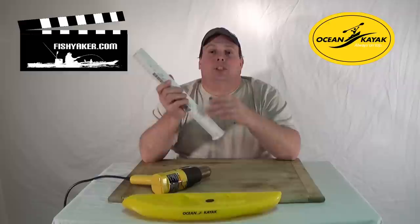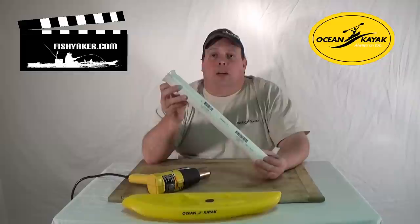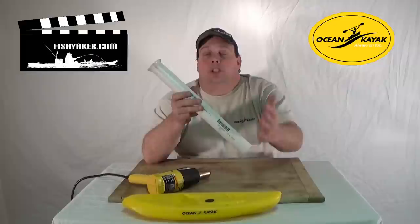A really cool way to step it up from just a cut-off piece of PVC to a real cool-looking rod holder is to use an inexpensive heat gun from a local hardware store and flare the end out. I've been doing it for years. A lot of you are probably already familiar with it, but some of you may never have thought about it — it could be a really useful tip to upgrade that homemade rod holder.